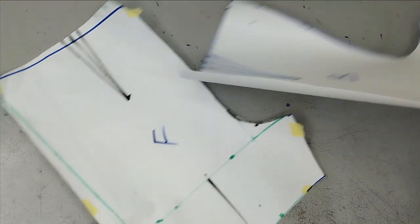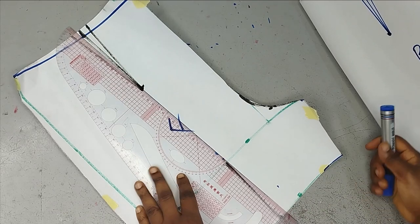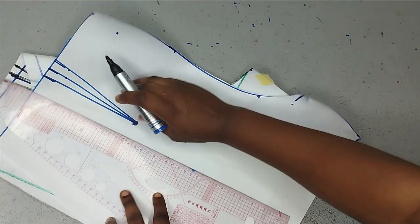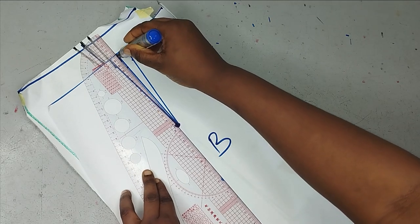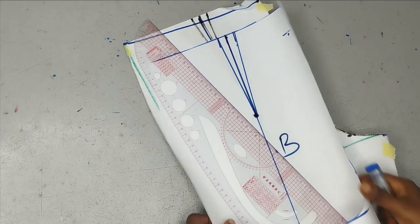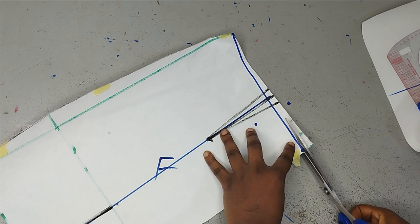To form a flare pants, all you need to do is extend the dart line downwards for both the front and back. Then I'm going to go ahead and slash on that line — slash it open and then spread as much as I want on a fresh piece of paper. I'll use the front to show what I'm doing, then I'll do the exact same thing to the back as well.